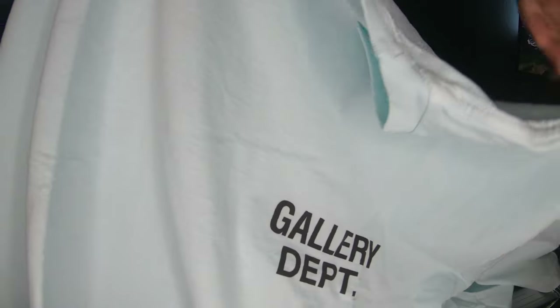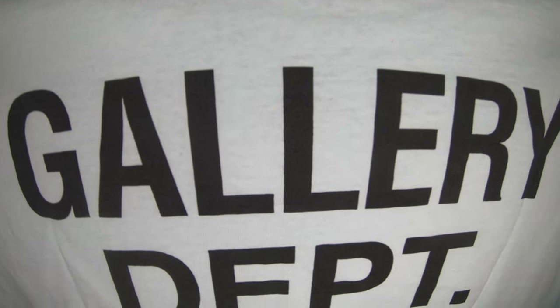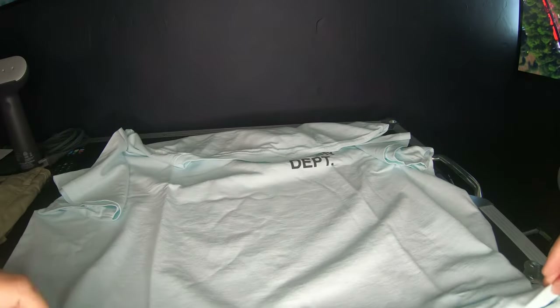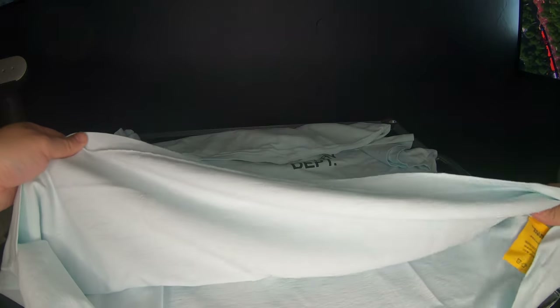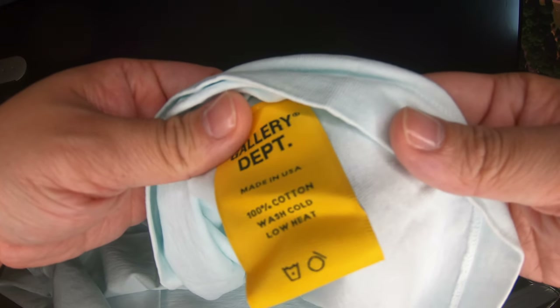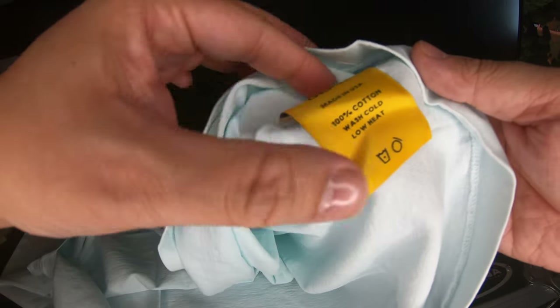This is made in the US — this might actually be bigger than I thought. On the back side, from the back of the neck, you have the Gallery Department tag. 100% cotton of course, so don't put it in the dryer. The tag says made in USA, 100% cotton, wash cold — low heat if you do put it in the dryer.